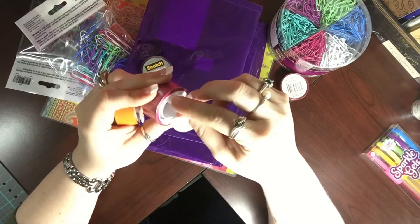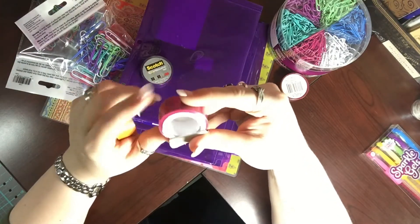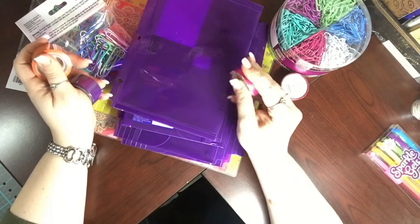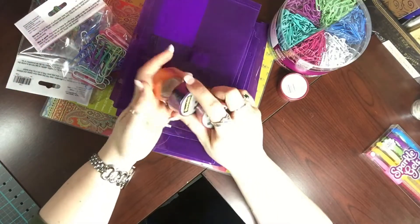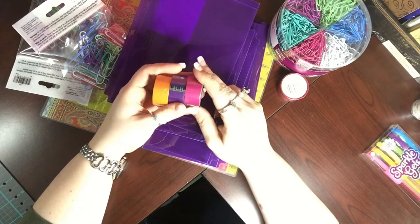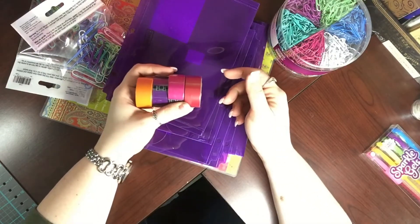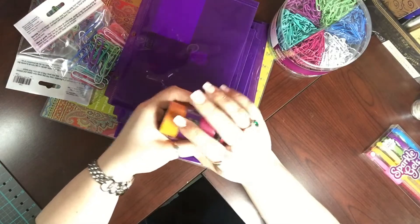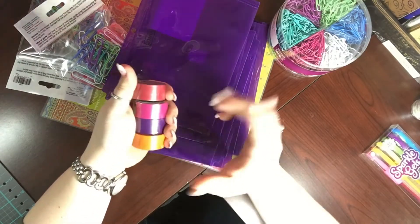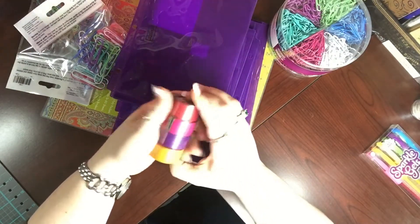It looks like they're meant for a dispenser. I actually got these while I was at the register — I looked down and I was like, wait, is that washi? And it was, and they were 50 cents — they were on clearance, I have no idea why. The only color I did not get was green because I already have a lot of solid green washi. So I got one of each color except for the green.